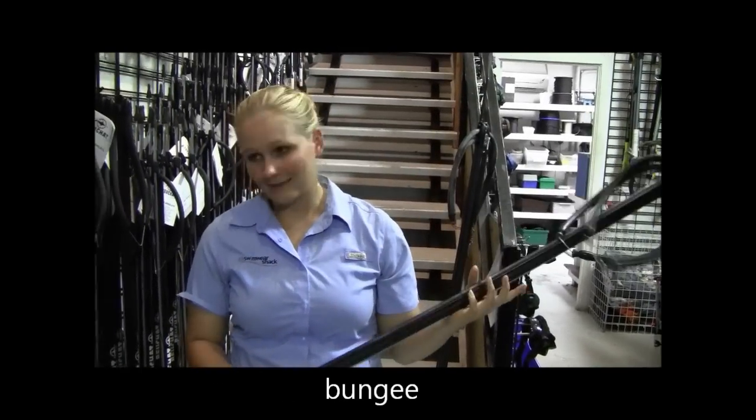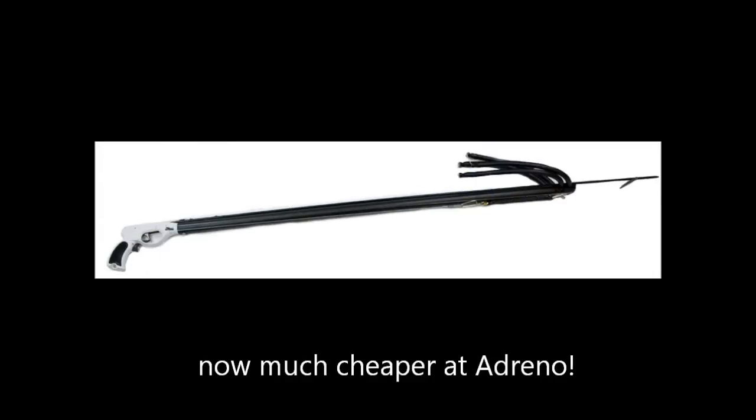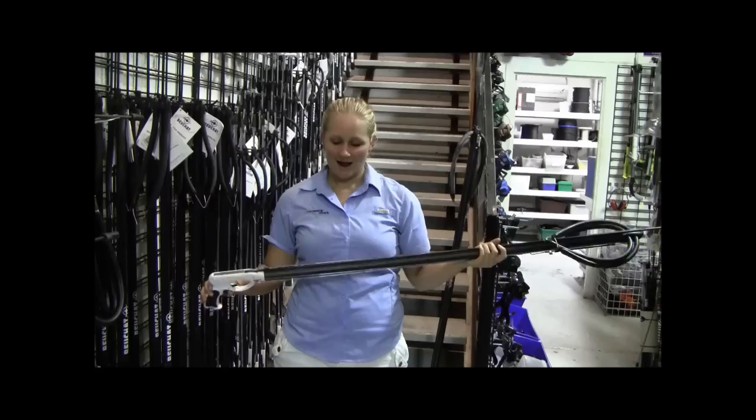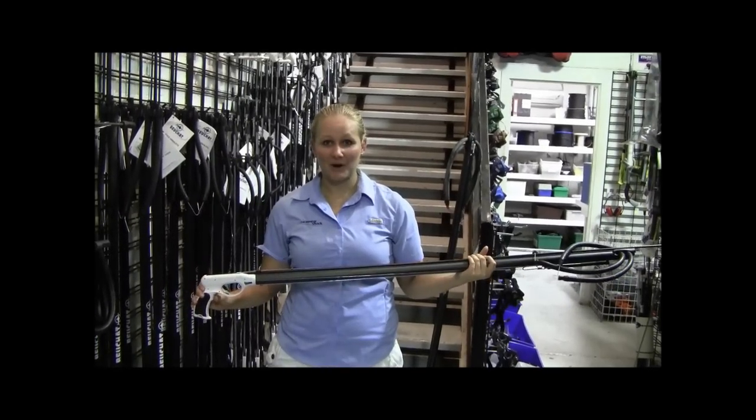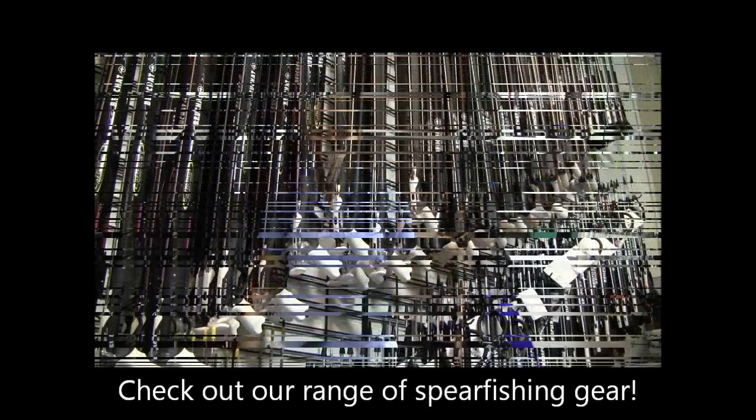For a gun like this, you're usually looking at $750 to $800 at least. Give it a go whenever you like and come have a chat to us.